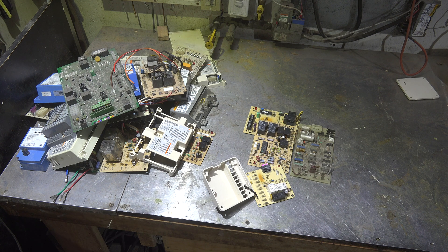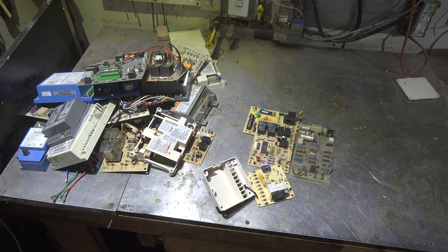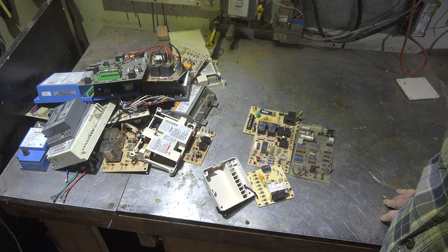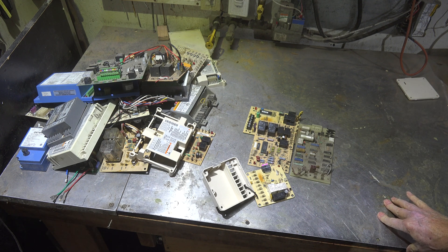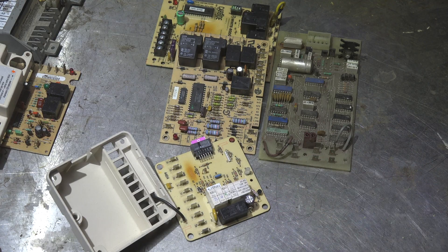So I dug into my pile of boards and looked around to find some that had burn spots. Virtually every one of them had burn spots in the same type of place. Let's look a little closer — these boards all had burn spots on them, and in every one of them the burn spots were near resistors.